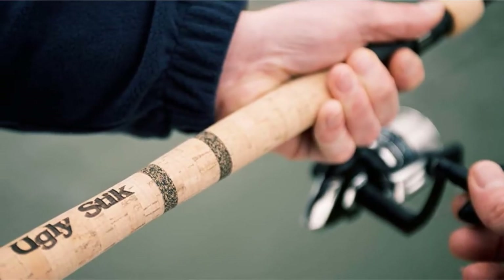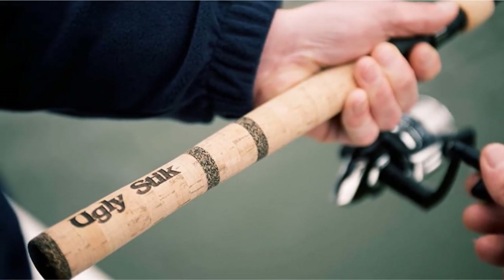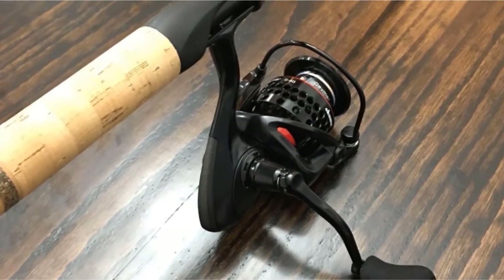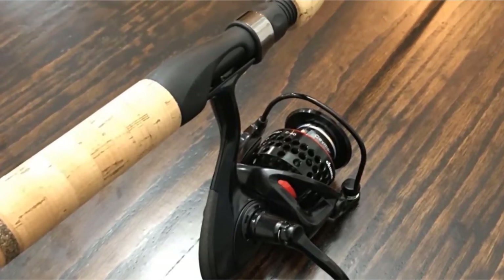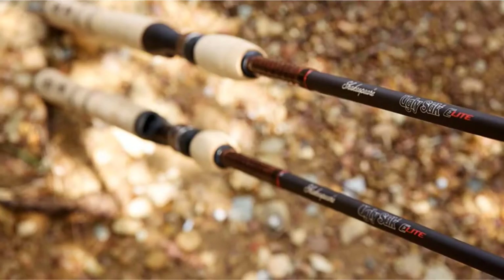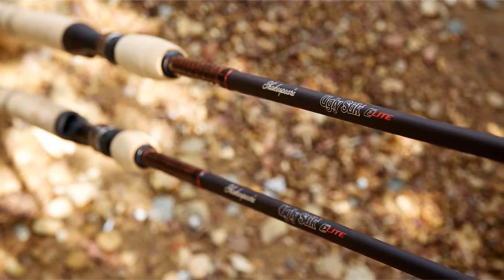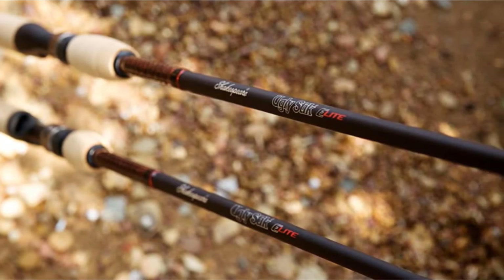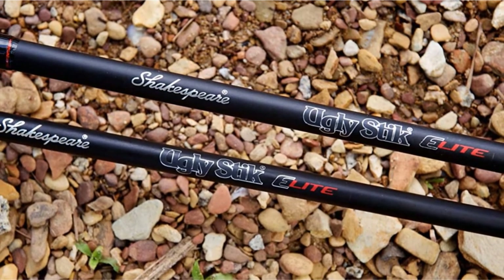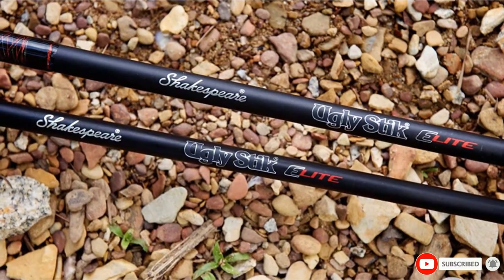The Ugly Stick Elite is a top-notch spinning rod designed to be versatile. It is made of a composite graphite material that is lightweight and durable. It features the signature Ugly Tough line guides that are tough enough to battle with any fish. The Ugly Stick Clear Tip design makes this fast action rod perfect for medium fish. This model comes with cork split grips. I like the fast action paired with medium power — I was able to reel in medium-size fish much quicker than using a slow action rod.